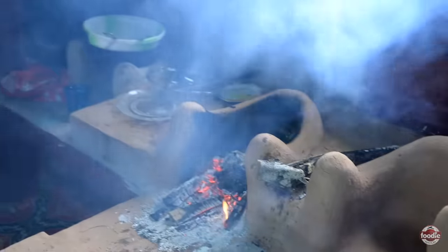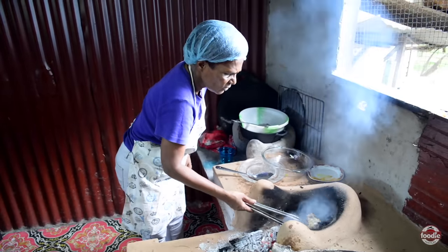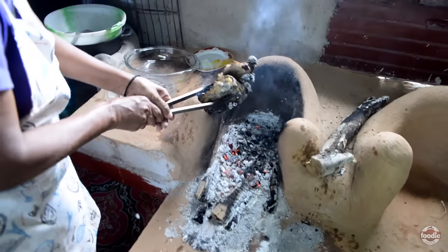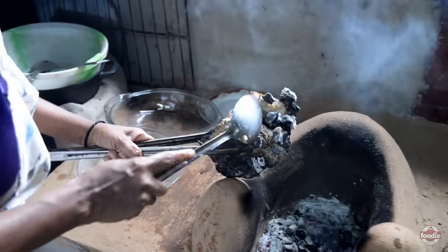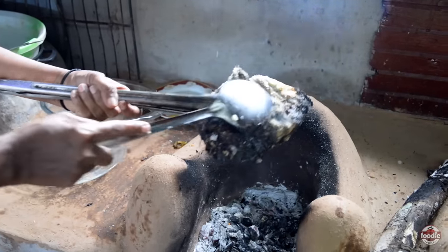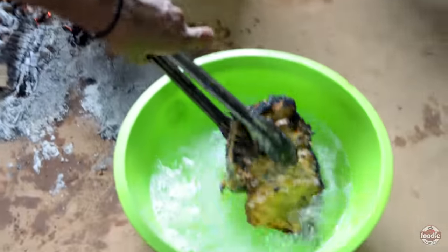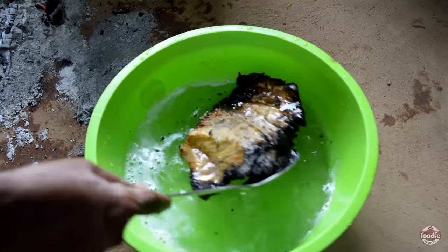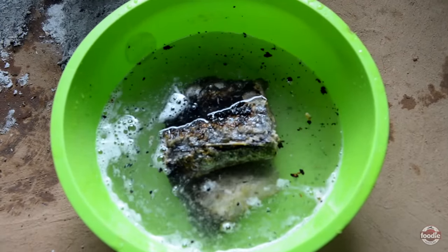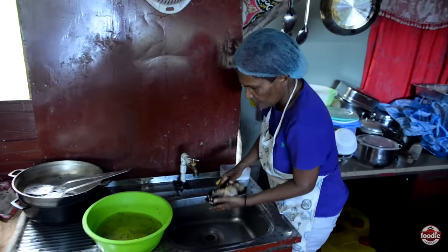I'm going to take them out of the ash for you just now. So this is the saltfish here — watch how nice the saltfish is. Take a look at the saltfish. It has nothing like sand in the saltfish. People worry about having sand in there from the coals because the coals will stick up — but look at that. So I'm going to soak the saltfish inside of this water here. See, it had no sand in the saltfish.